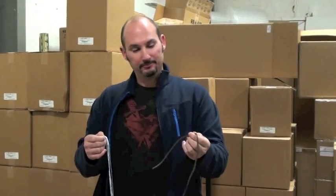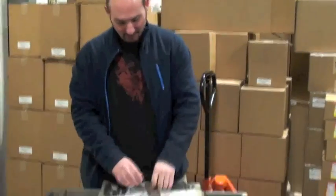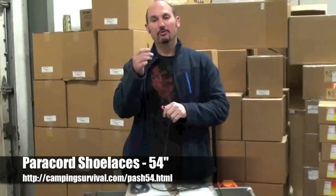Say your laces are 30 inches. If you've got your boots or your shoes laced with these things, you've got 30 inches times two, and then times the seven inner strands — do the math yourself on that one. But you've got a whole bunch of line or cord.